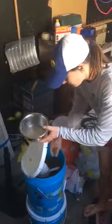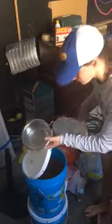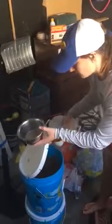I take off the lid of the bucket. There's a cup measure inside. I measure one cup, put it in the bowl, and put the cup measure back.